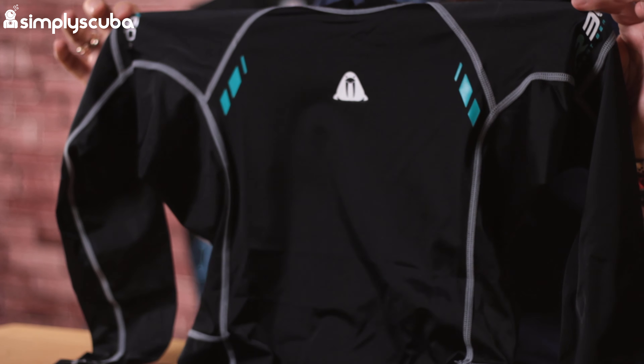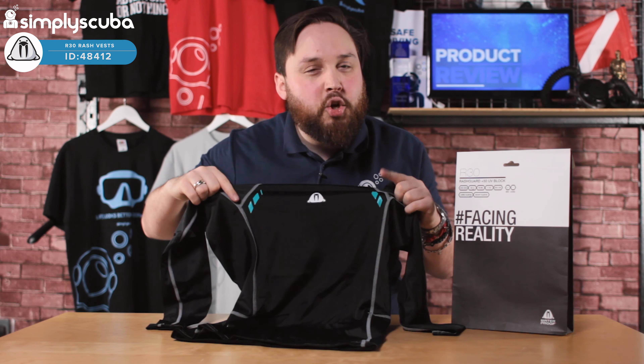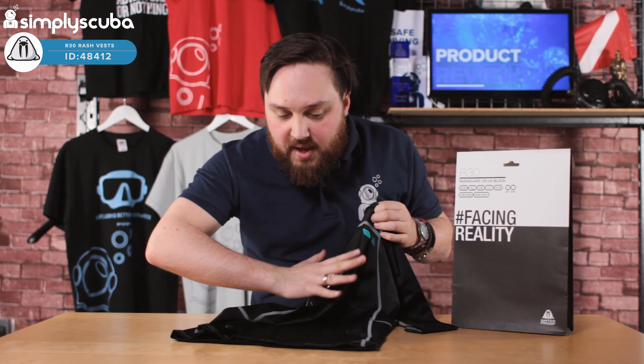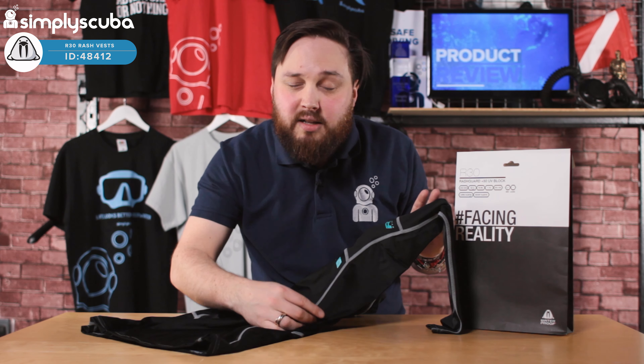The benefit of a long sleeve design means that your forearms are covered, so again they're protecting you from the sun. But if you do want to get that kind of holiday tan, then you can go for the short sleeve version, which just exposes your forearm.